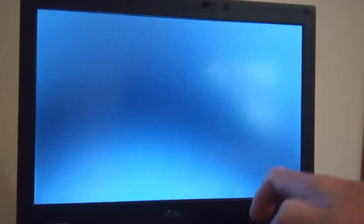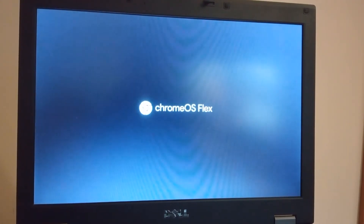I've got a USB pen with the Chrome OS Flex software on it already plugged in. I'm going to turn on my E5410, press F12, and point it to the USB option and off we go. This installation should take about 10 minutes in total.